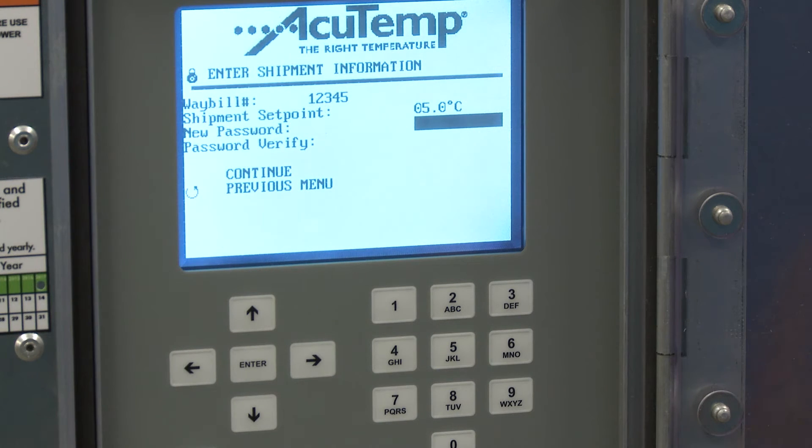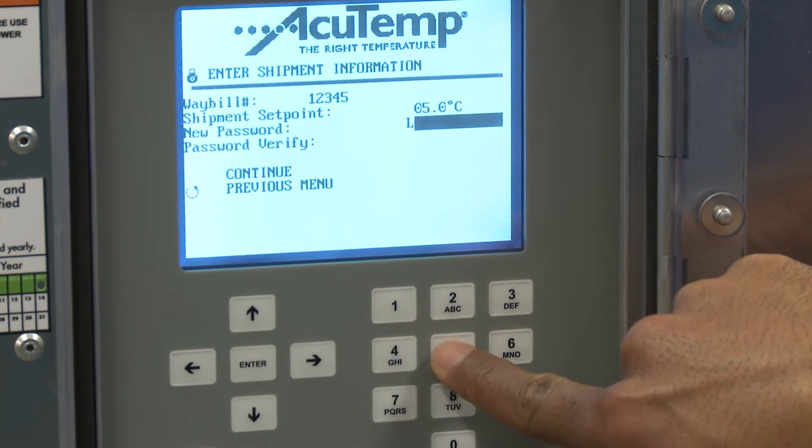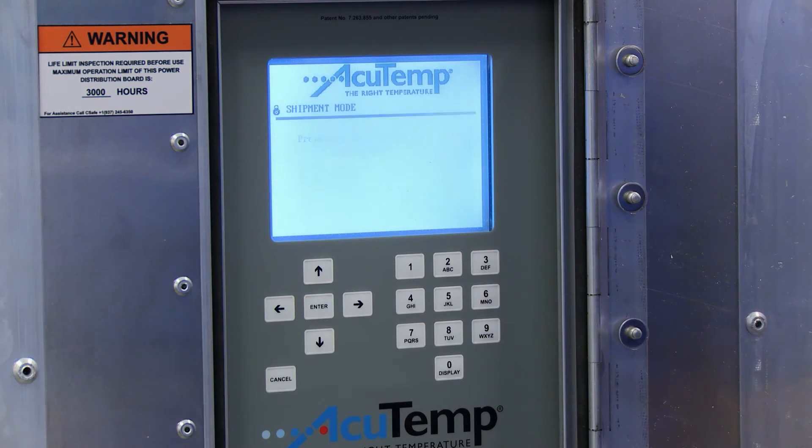For example, press 5 to display the number 5. Then press 5 repeatedly to display the letters J, K, or L. Press Enter to confirm and continue.